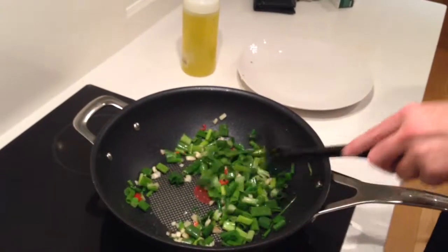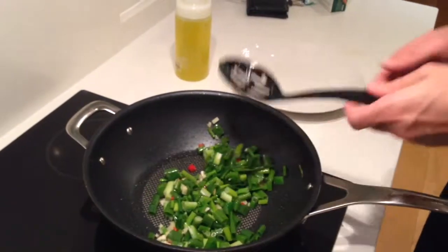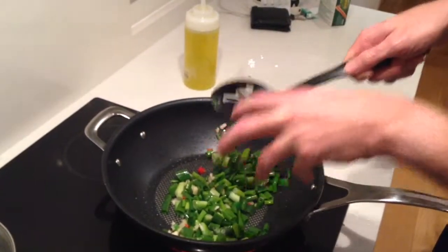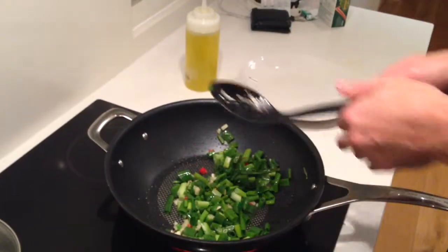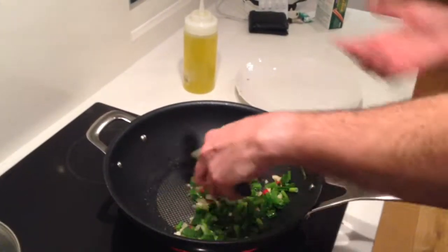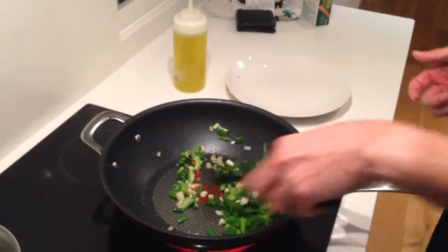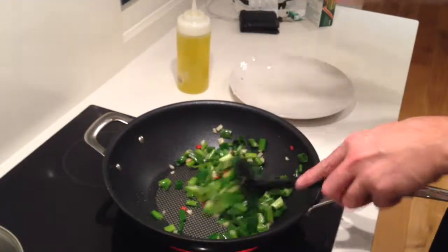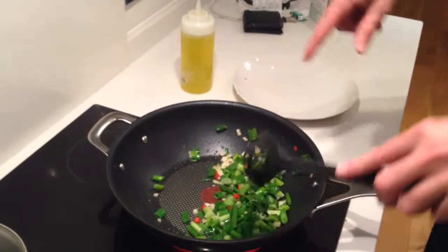Now if you were doing this dish with chicken, you would probably start with the chicken first, brown it for about 5 minutes, take it out and then put these ingredients in. Or whether you're doing steak, same thing — pork — put it in first, brown it so you get it caramelized, and then take it out and then put this in.